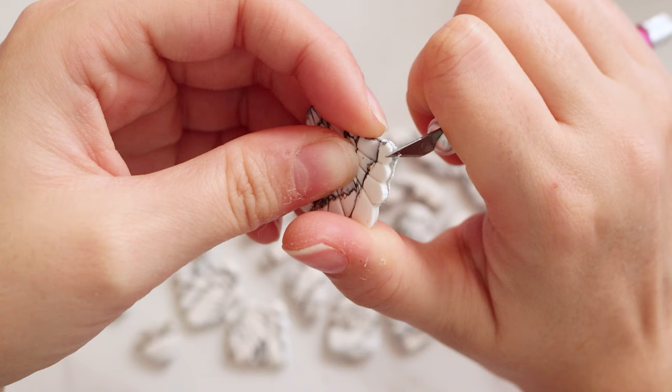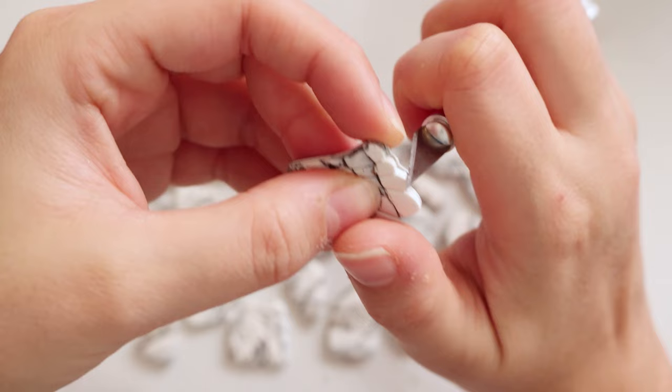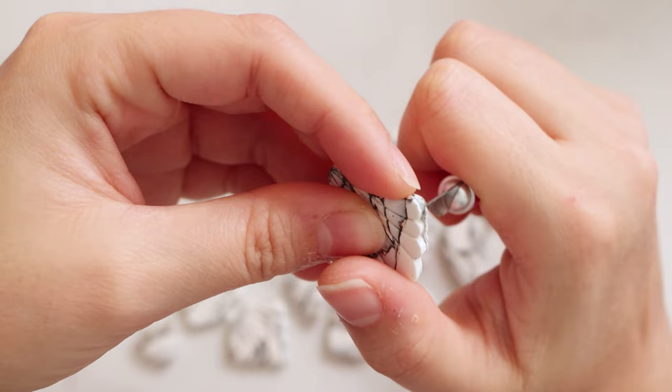Sometimes the Dremel has a harder time getting around the edges of these more intricate cutters, so I usually just go in with my exacto knife and clean up the edges that way — a little more precise.